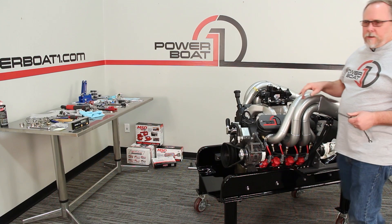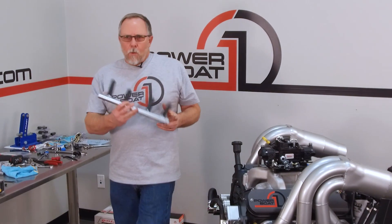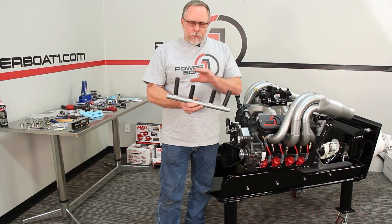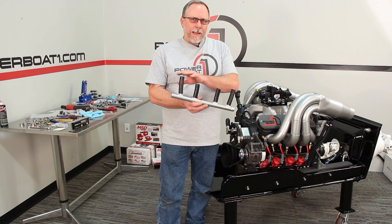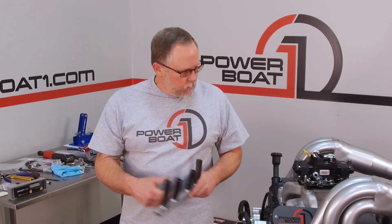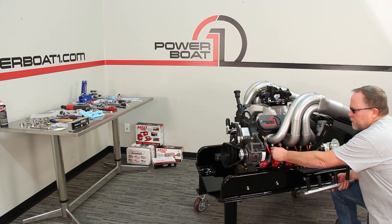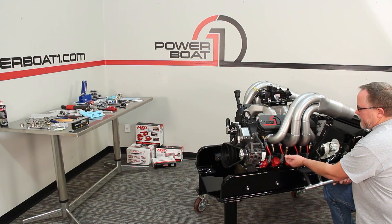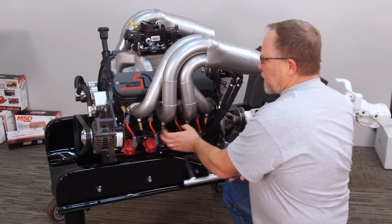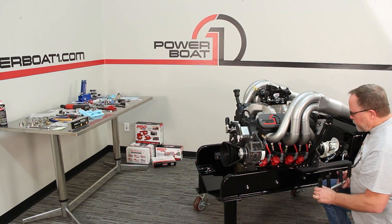Now that our port header's tight, we'll grab the water line and get it put in place. This is the water line that comes with these Lightning LS headers — it comes with a length of tube. You would cut these to the length that fits your application best. These brass fittings screw up into each port of the header. The header is actually jacketed so that water runs around the outside cooling the header while the exhaust is on the inside tube.